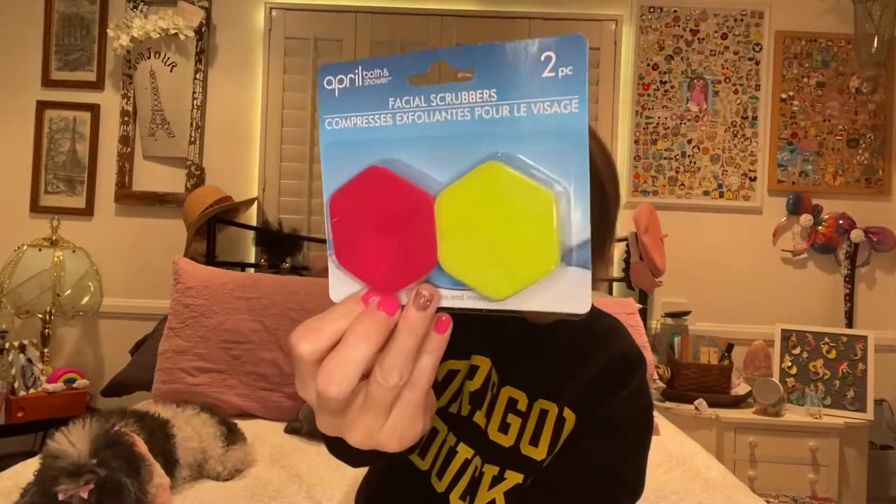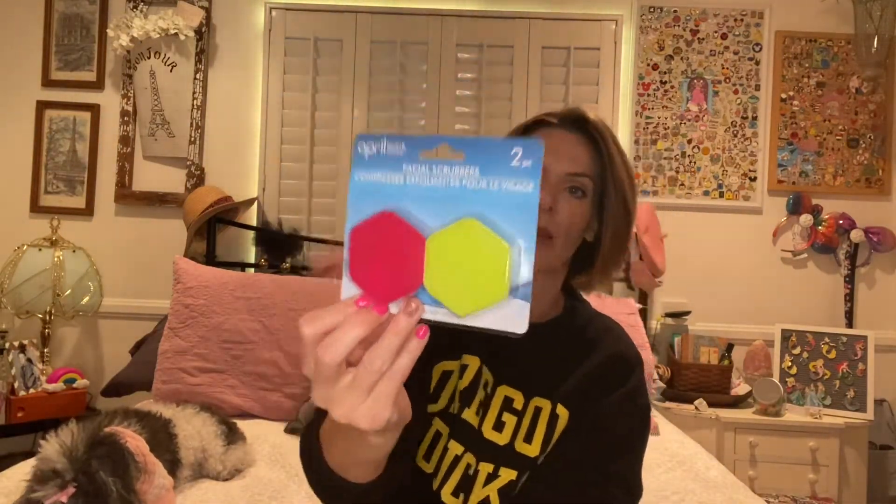For both of those cleansers I'm going to be using these face scrubbers — I just picked them up today and I'm going to give them a shot with the facial care and see if it works. The next step would be toning, and I just picked up the Bolero Soothing Facial Toner — it's rose water and aloe — to use as my toner for both day and night.